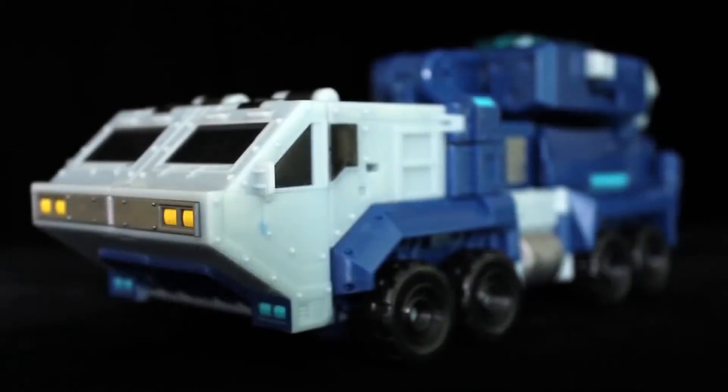Upon the Elite Guard's arrival on the planet, Magnus's lackey Sentinel Prime scanned common Earth vehicles so as not to draw too much attention to them — a snowplow and a missile truck. Though I can't deny that this stocky, robust alt mode suits a bot of such high command.